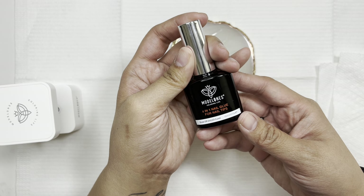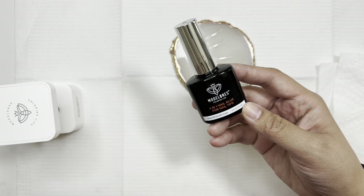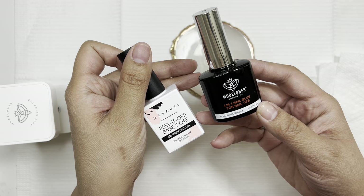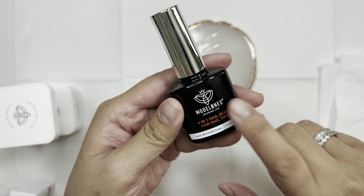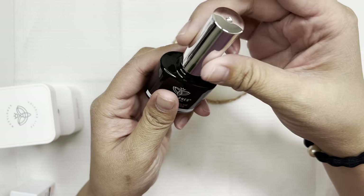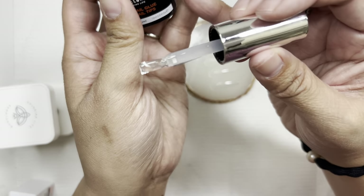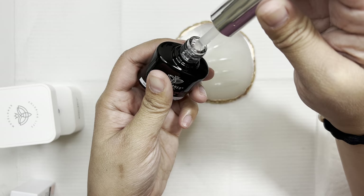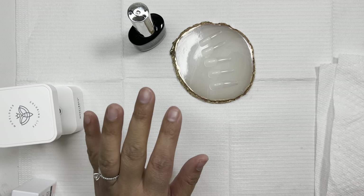I'm still a bit bent out of shape about opening that polish. I'm going in with my peel-off base coat on my natural nails first since I need to pop these off later. Then I got the four-in-one nail glue open — you can see how red my hand is from working at it for 10 minutes, I wasn't exaggerating. The glue is pretty thick as they all are, and we're going to test how it bonds with the nail.